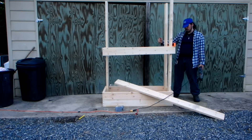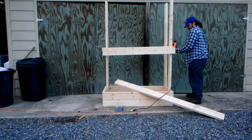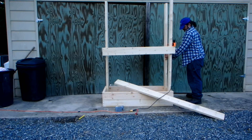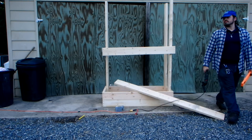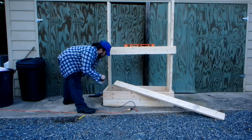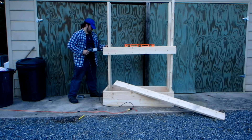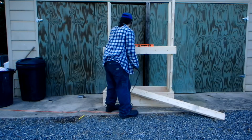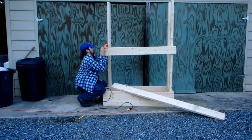When building this stand, I chose to go 16 on center rather than 24 on center, because it's more structurally sound. 16 on center simply means how far your sticks are spaced apart on a wall — a 16 center house has studs 16 inches apart, a 24 center house has boards 24 inches apart.